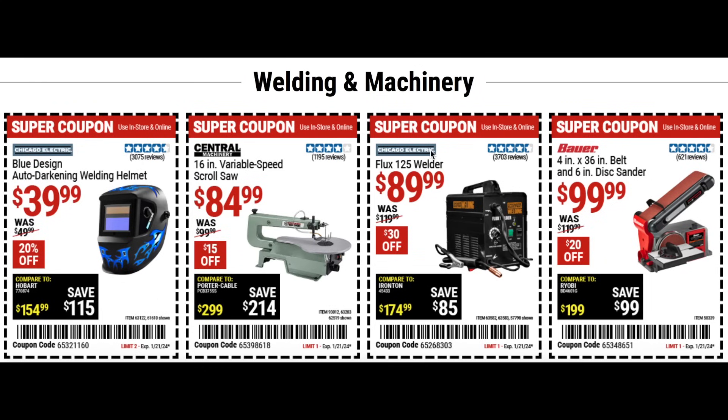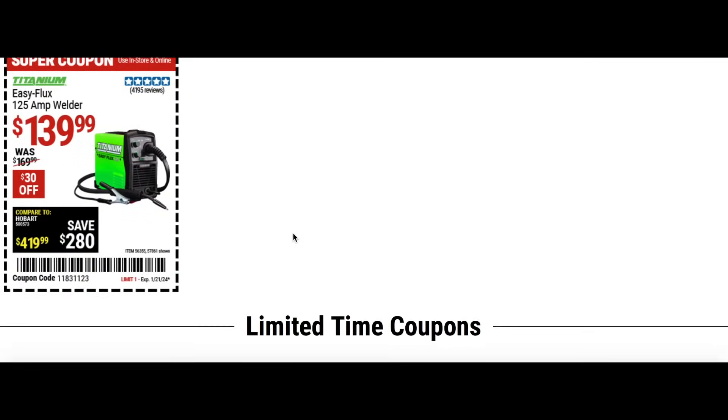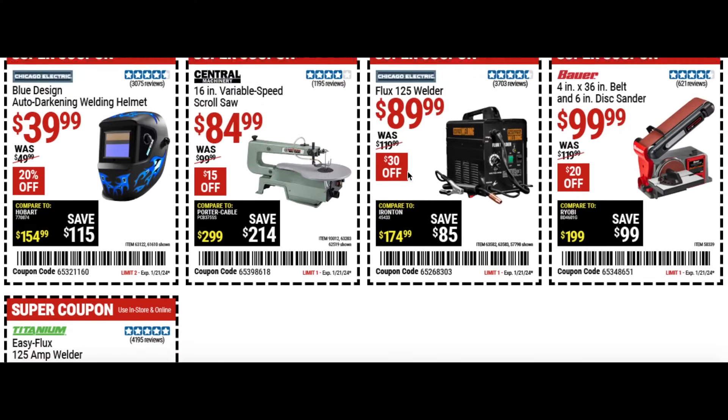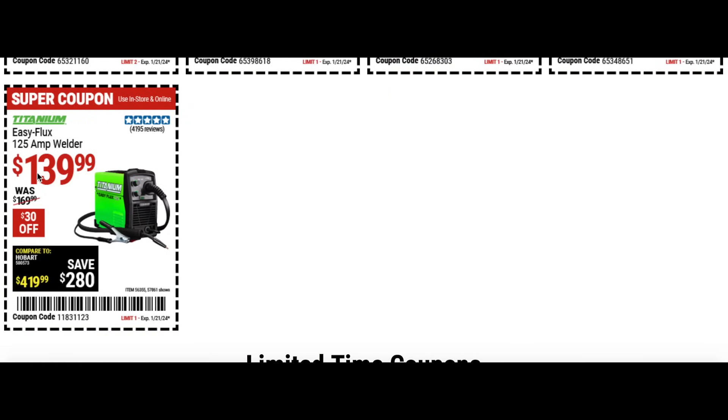We have the flux welder for $90, $30 off. Also the four inch belt and six inch disc sander combo from Bauer for $100, down from $119. Then the 125 amp welder for $140, $30 off — a couple of different options here, the $90 one and the slightly nicer $140 one.